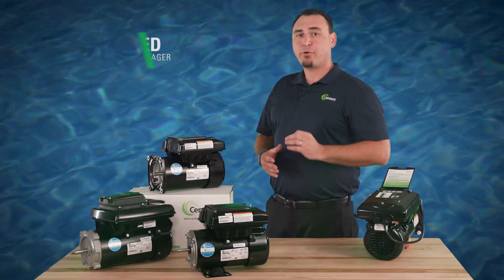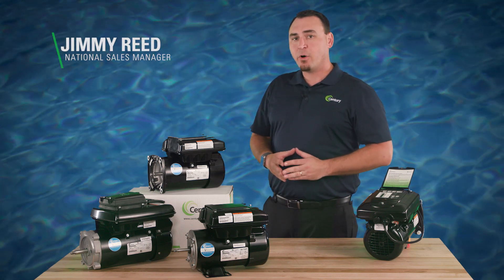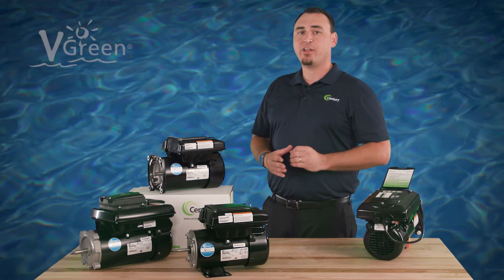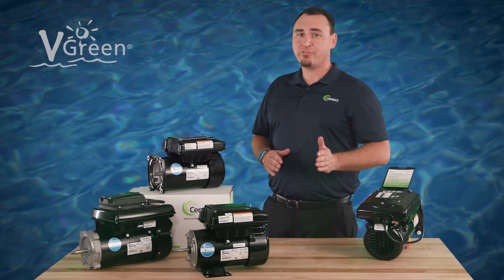Now that you have selected the appropriate V-Green replacement motor, let's walk through installation. V-Green motors are designed to bolt onto the existing pump wet ends, just like a standard replacement motor. This makes installation a breeze with less guesswork and less time on the job.